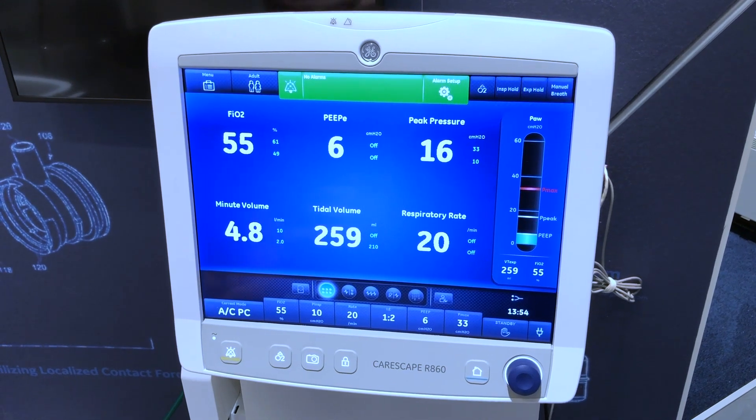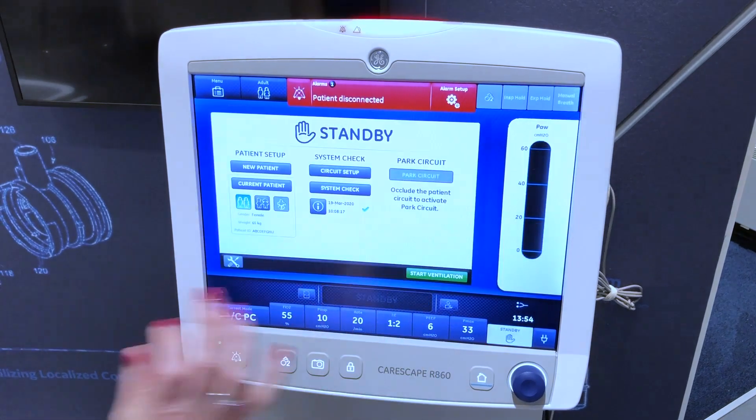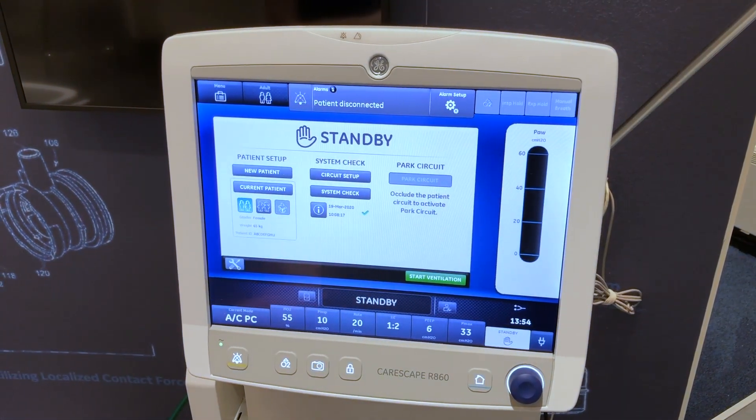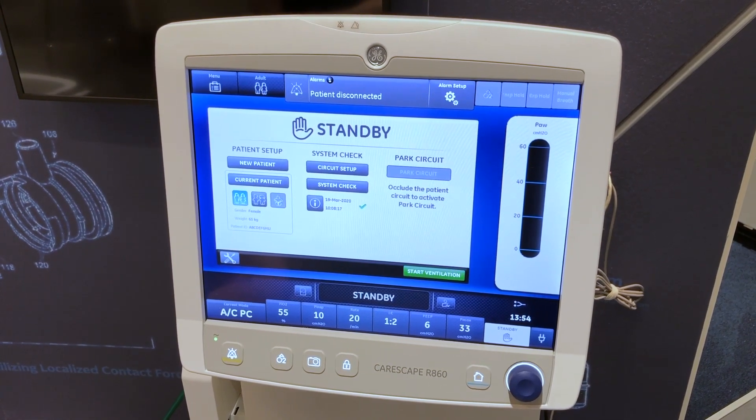Select standby, then select pause ventilation to go into standby. Ventilation and monitoring will be stopped.